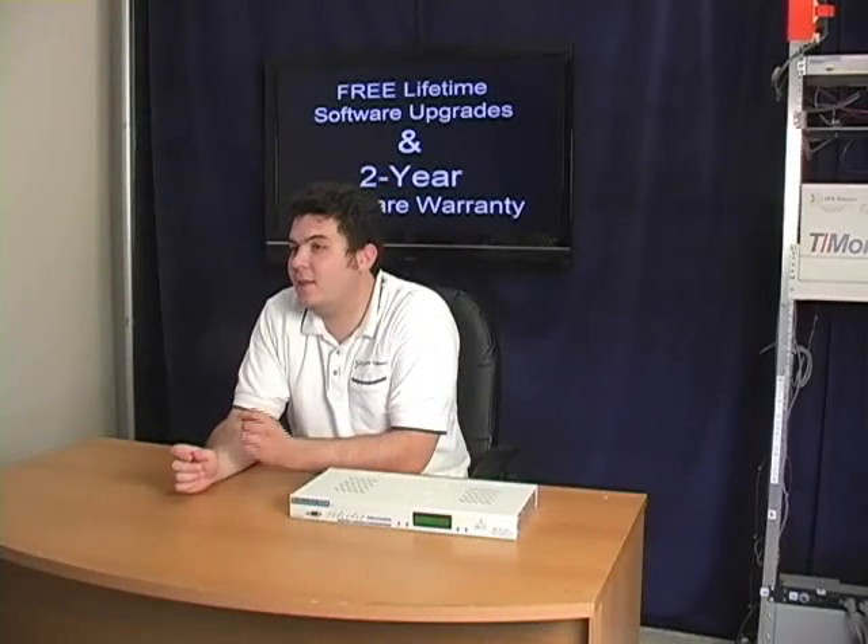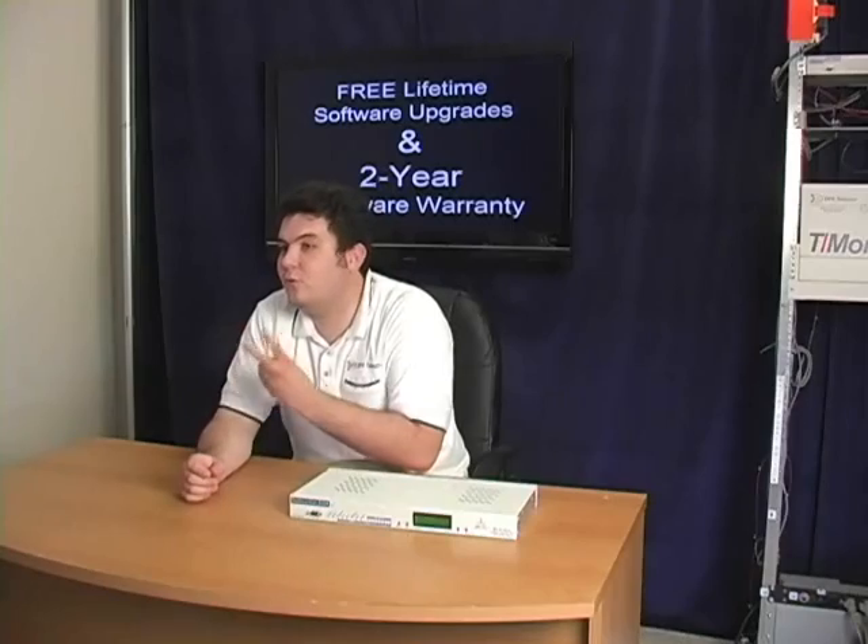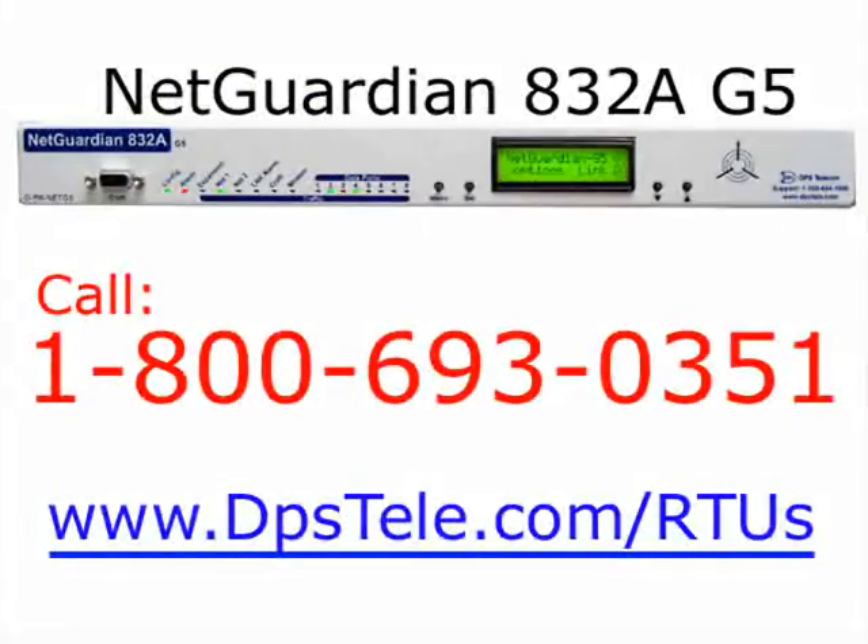The NetGuardian comes with free lifetime software upgrades available on the DPS website and has a two-year hardware warranty. It can be used by itself to protect your network or with your SNMP alarm master. The NetGuardian 832A G5 is protecting networks 24 hours a day all over the world and is the de facto choice of OEMs. With a 30-day no-risk money-back guarantee, you just can't go wrong. For DPS TV, this is Andrew with the NetGuardian 832A G5. To learn more, call DPS at 1-800-693-0351 or visit www.dpstele.com.